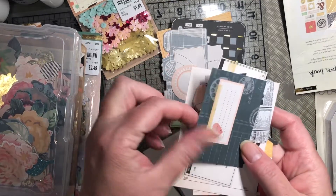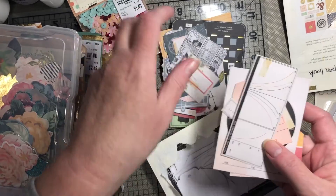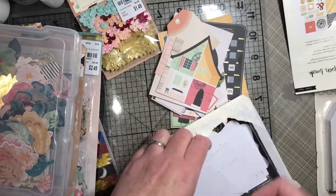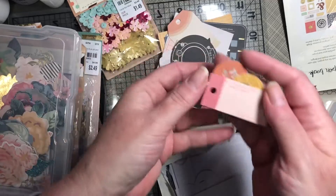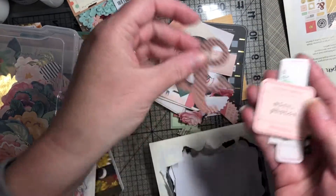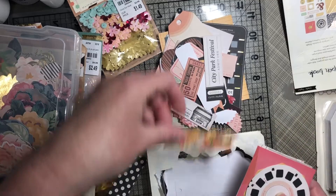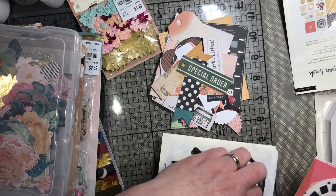This is the Open Book collection — I was going to say the color scheme matches. It has some banners and a couple of tags.